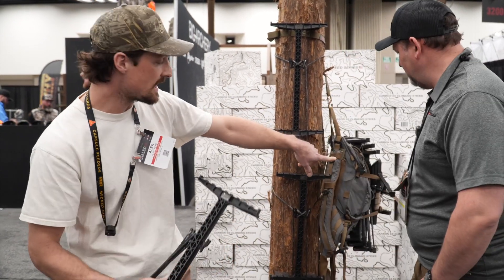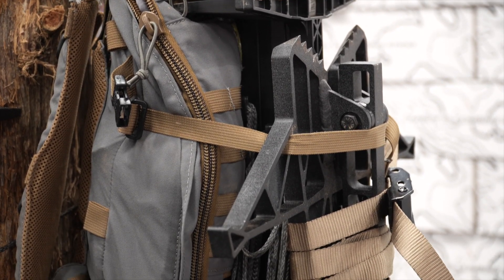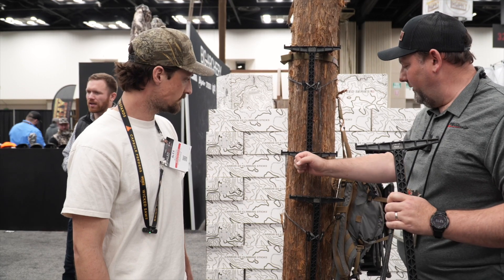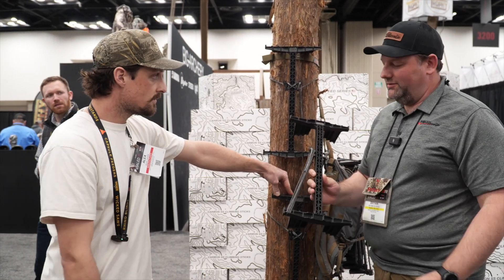They're 18 inches total length, 17 inches step-to-step, so they're nice and compact. You can see how they stack flat on the pack, so it's a really nice small profile when you're walking through the woods. They've also got some grip tape options on the top.